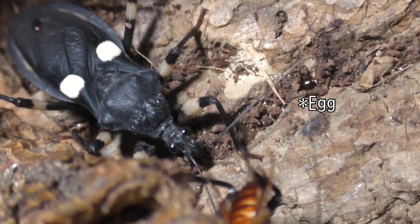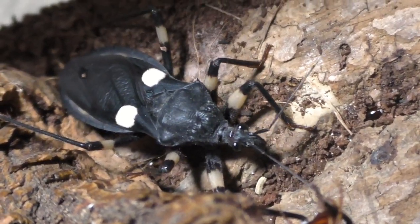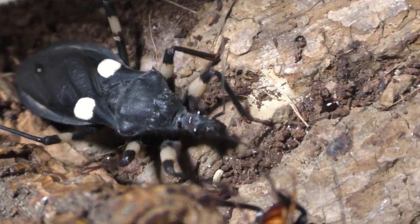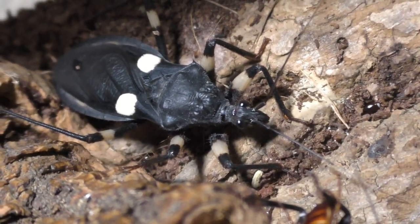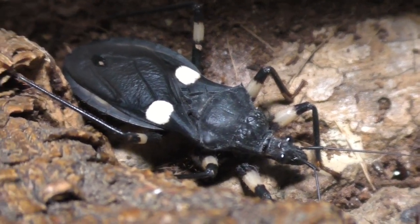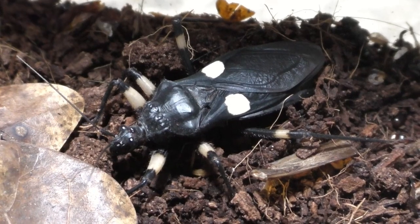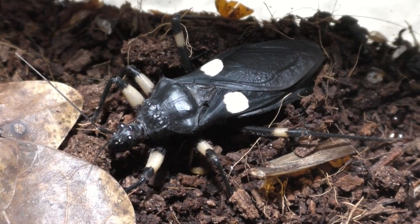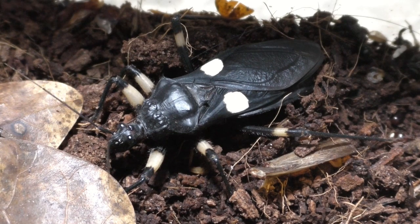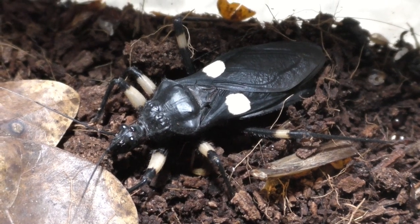They're smaller than my pinky fingernail — it's almost astonishing comparing an adult to a baby nymph. So far there are only three babies. There may be more, but we have to wait and see. I honestly don't know how many eggs assassin bugs lay — I specialize in spiders, which is why this channel is primarily spider focused. If somebody knows, I'd love to hear how many baby nymphs I should be expecting.